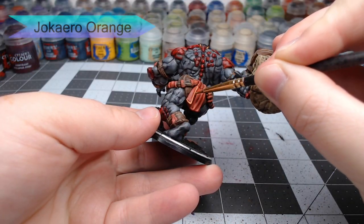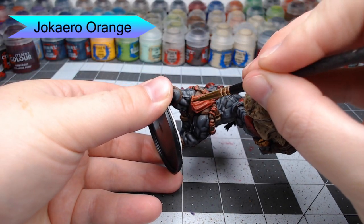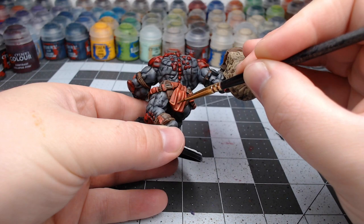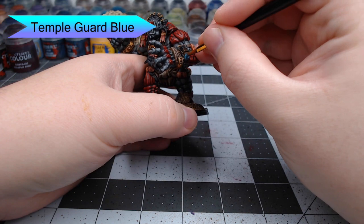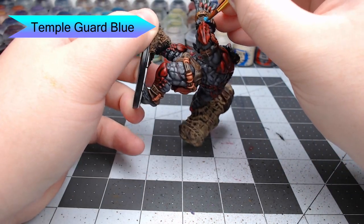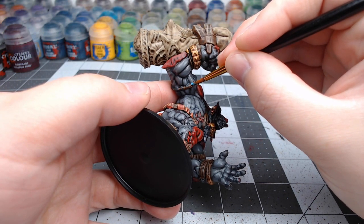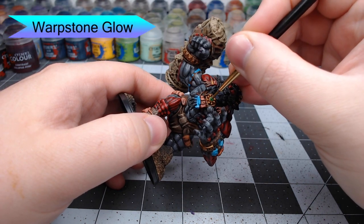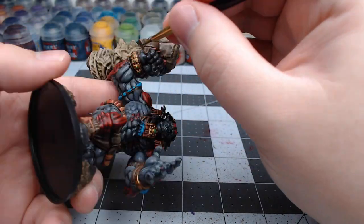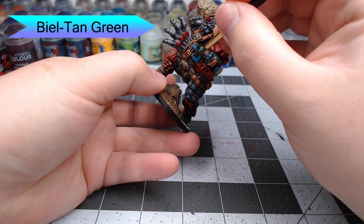Now we're going to edge highlight all of the orange parts of the model using Jokero Orange. This can be a somewhat thicker edge highlight because it's meant to be fabric — being a little sloppy will just make it look worn. Next, we're going to take Temple Guard Blue and paint this on some of the beads on the bracelets, making them look like turquoise beads. While that blue is drying, we're going to take Warpstone Glow and paint this on all of the jewels on the model. Then we're going to take Biel-Tan Green and paint this on all of the blue beads we've painted as well as all of the green gemstones.